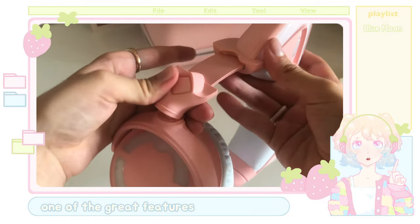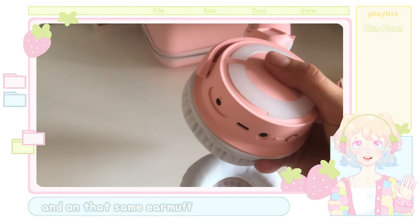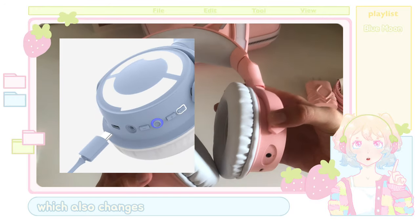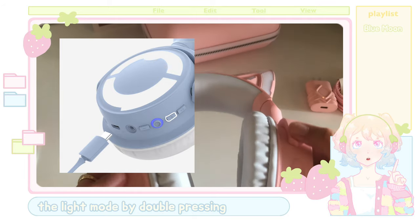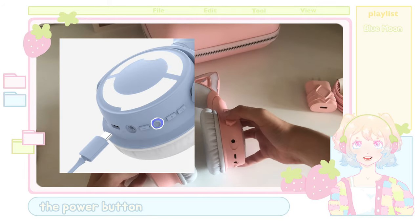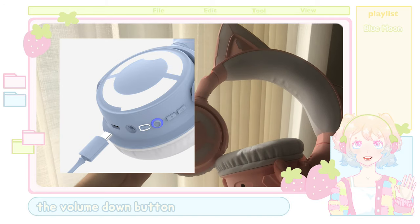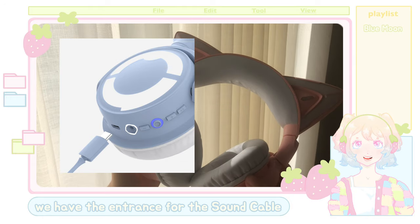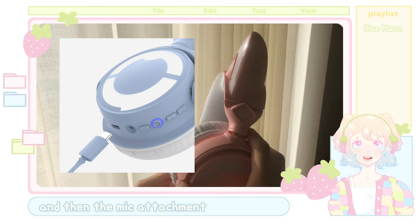One of the great features about these headphones is the fact that the mic is detachable. On that same earmuff, we can also find the light button — which also changes the light mode by double pressing — the volume up button, the power button, which also indicates whether the headphones are fully charged while charging, the volume down button, and of course the entrance for the sound cable, charging cable, and the mic attachment.